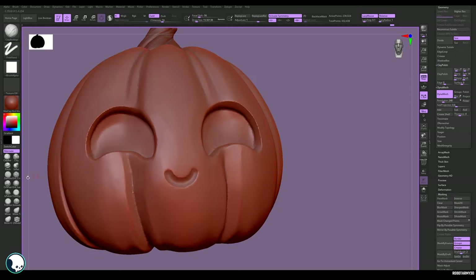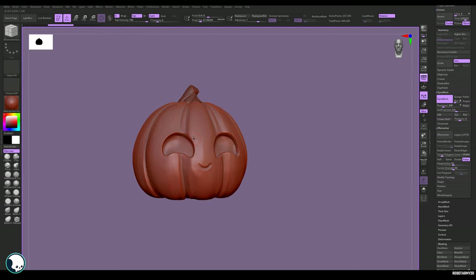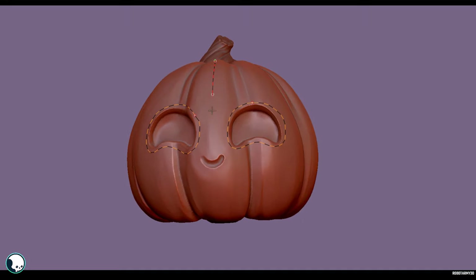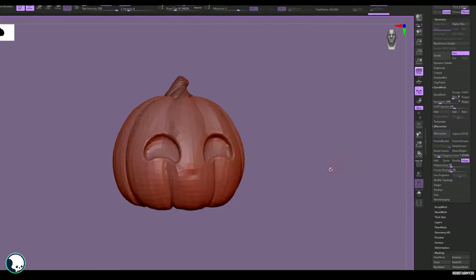We need to make a lower poly version of our models. Duplicate your mesh, and on the duplication use Z-Remesh. This might not come out nicely straight away, so you may have to use the Z-Remesher guides to nudge it in the right direction. It won't give you a great mesh, but it is fast and great for a quick project like this.